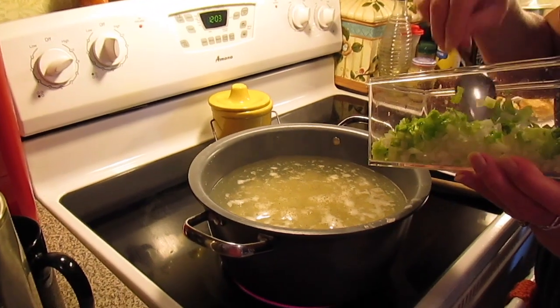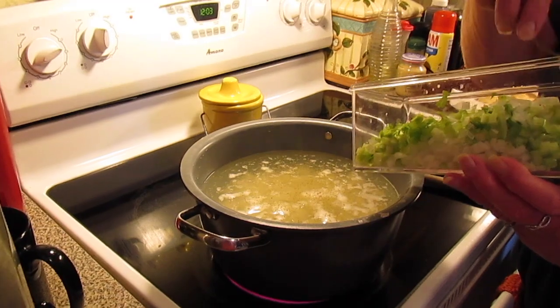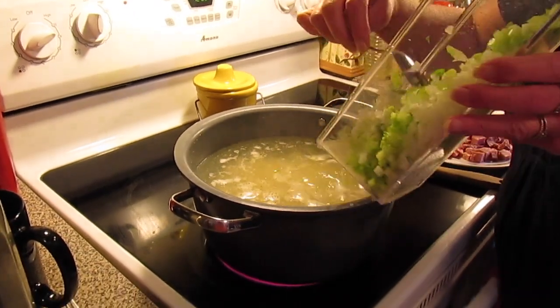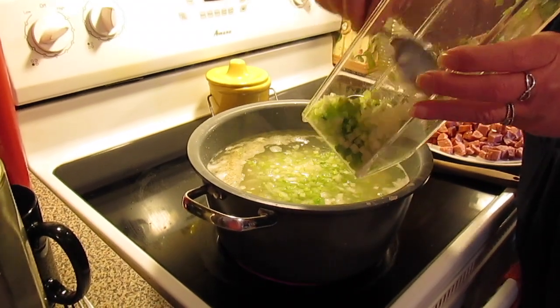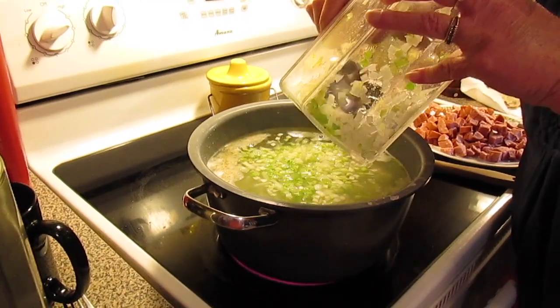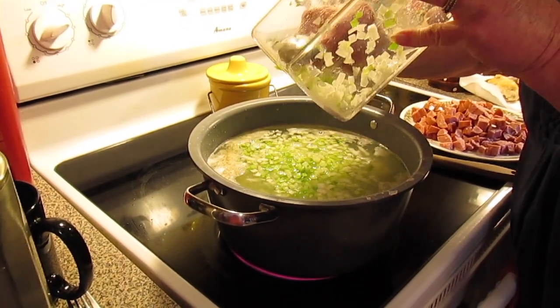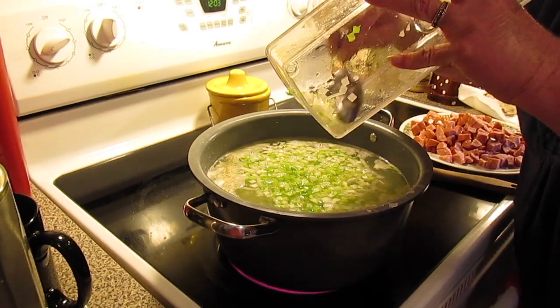We're also going to put in one onion chopped and three stalks of celery that's been chopped. Now Lauren never put celery in his tater soup, but I love celery in mine, so that's why I told her to add it. So it's your choice whether you want to add the celery or not.